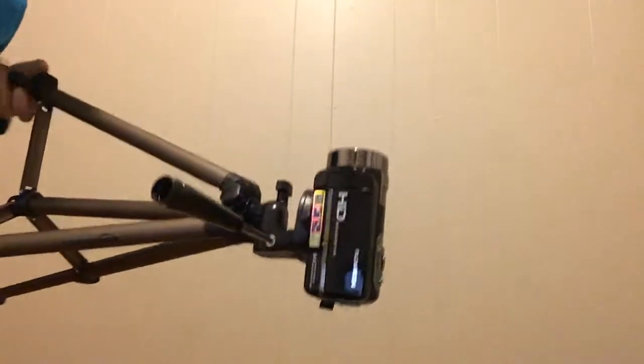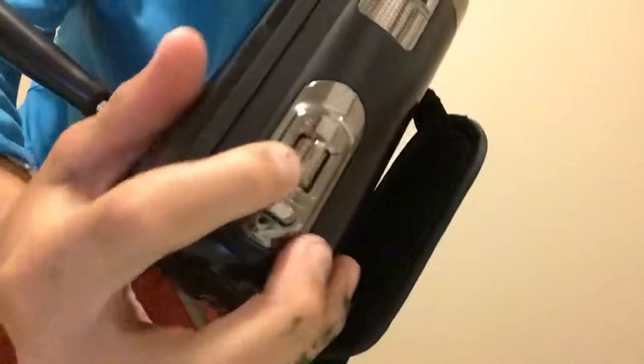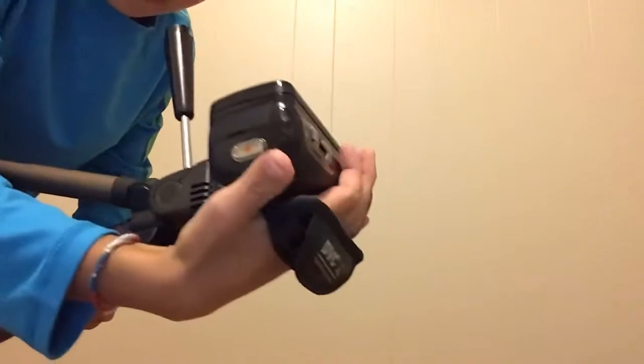So this is the camera — that's the name of it right there. It has a zoom in and out function, that's photo mode. On the back, obviously that's record right there, and that's where the SD card and battery would go. The reason I'm not filming this video with it is because I don't have an SD card. It also has a hand strap so I can use it off the tripod.